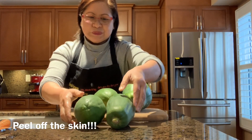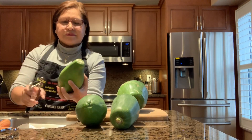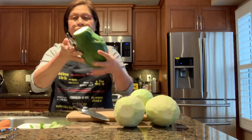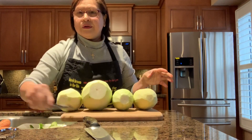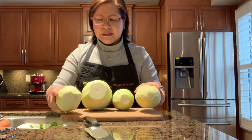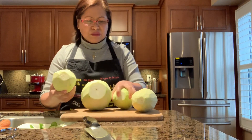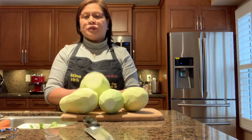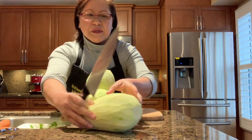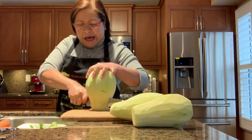For the green papaya, first of all we have to remove all the skin. I finished peeling the papaya — four papayas, small, medium, and large. You have to cut down the middle and remove the cavity.